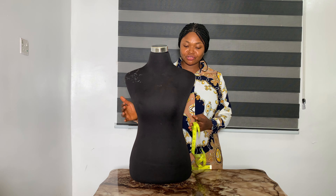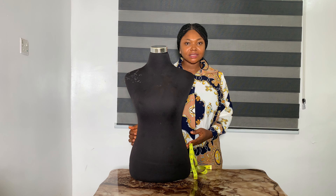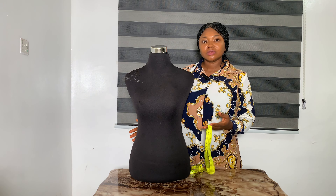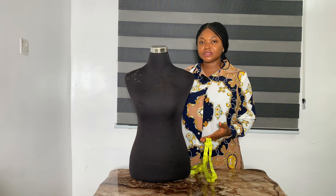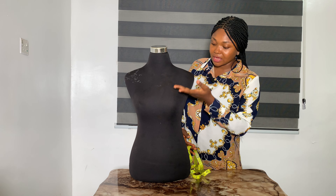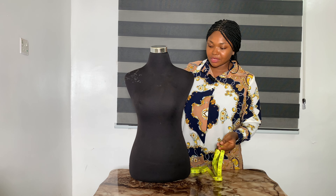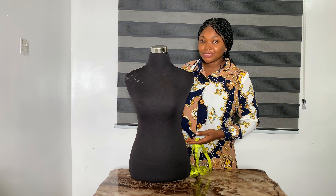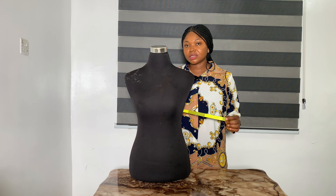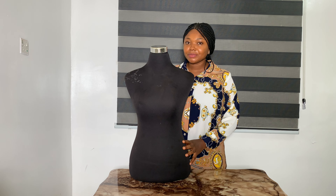We are making use of this dress form. I'm going to be segmenting these measurements into two aspects: first we have the horizontal, and then the vertical. The vertical measurements are those we take along the body, while the horizontal are those we take around the body — the body circumference. We are starting with the horizontal, beginning with the shoulder measurements.